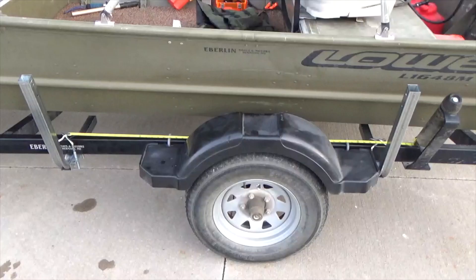Take a bunk board and measure its length. These bunk boards are 60 inches long, so in order to have a four inch overhang on each side, the span between the uprights needs to be loosely placed around 50 to 52 inches.